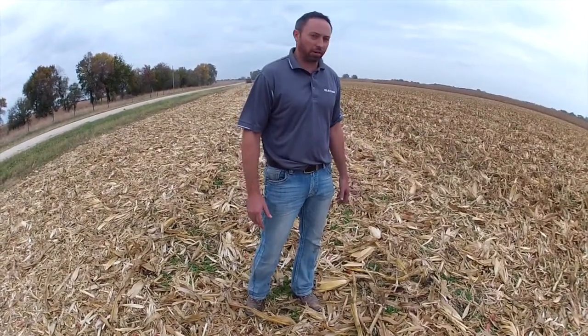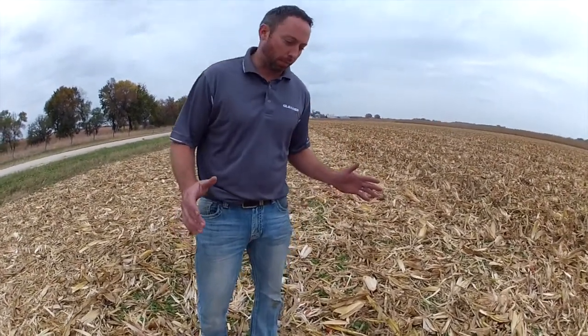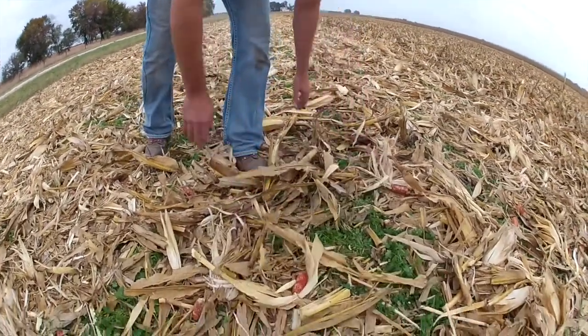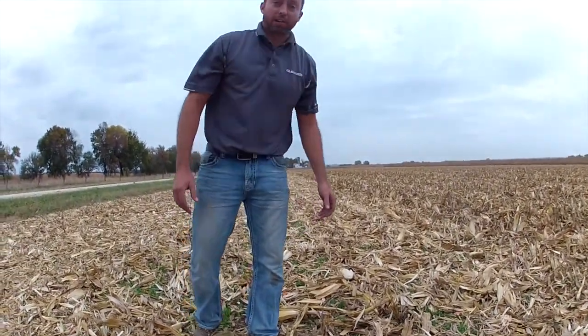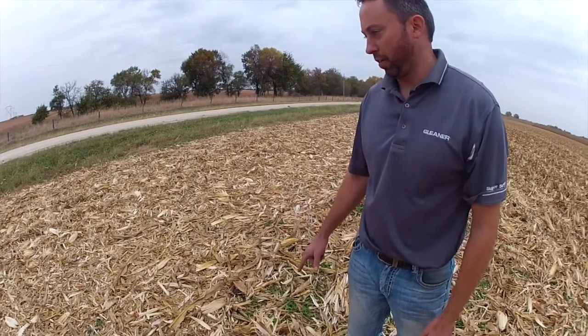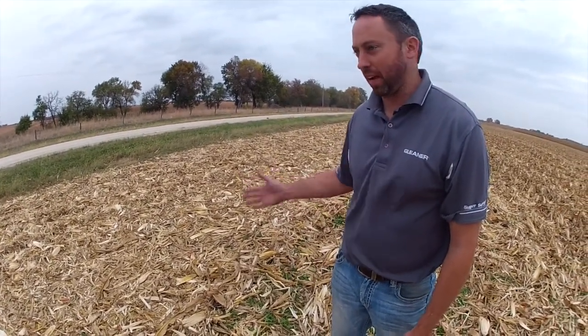Our cooperator here brought up a discussion about why he didn't really want to chop. He's got some green weeds coming in and wants to spray in the next week to get things killed. If you look at where we were chopping today, he noted that it's going to be a little while before he'll get enough growth on those weeds to actually kill them.